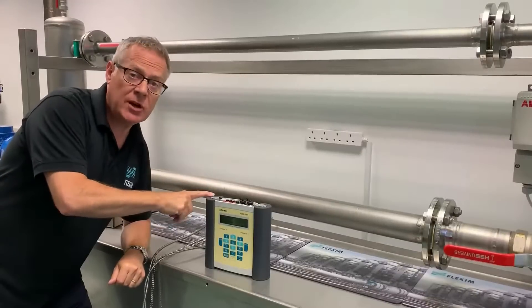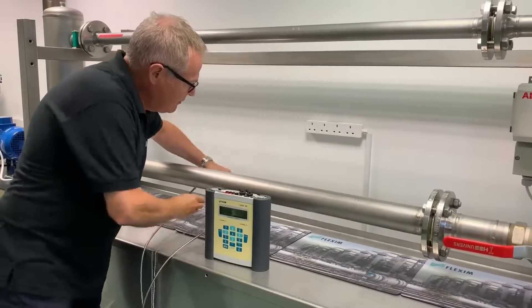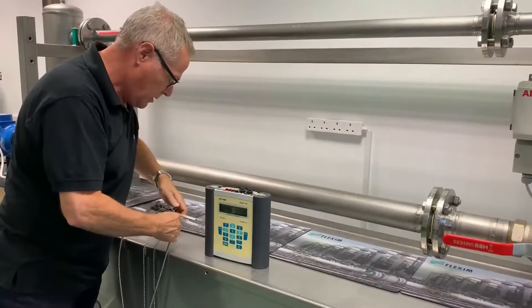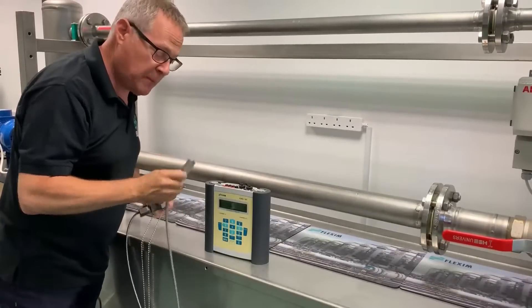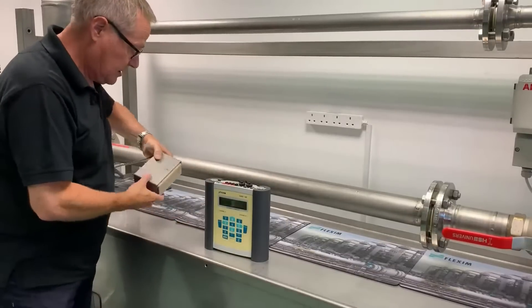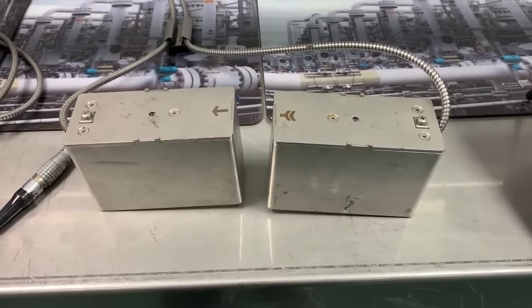You're going to need a set of transducers to go with your F601, and we do different size transducers for different size pipes. The transducers I'm using on this particular flow rig are what we call a Q transducer. If you get to a really big pipe, you might be working with transducers as big as this. You'll notice our transducers have armored cable for durability in the field.